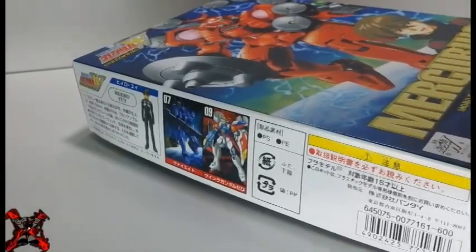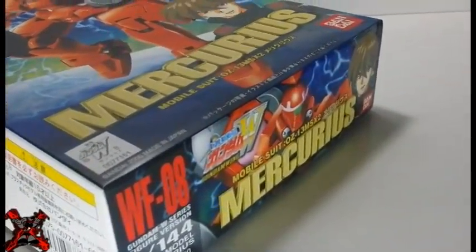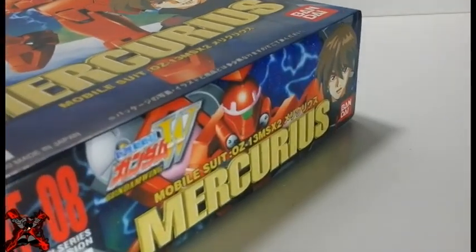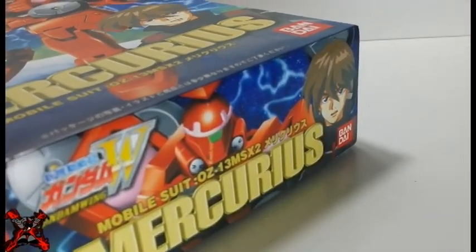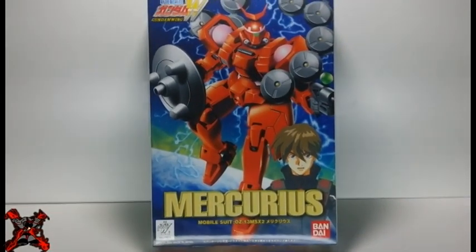The Mercurius is a limited production defensive mobile suit forcefully developed by the scientists who created Gundam for Operation Meteor. It was piloted by Hiroyui and later by Quatre Raberba Winner. The front of the box shows a wonderful art of Mercurius and its test pilot, Hiroyui.